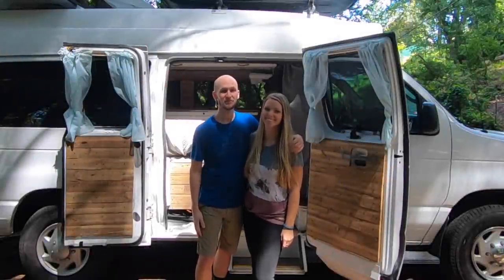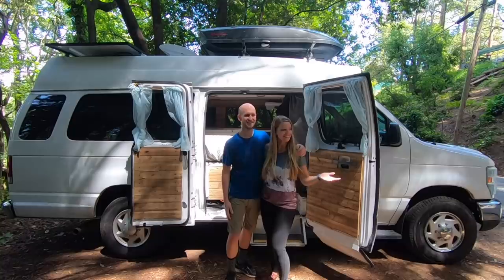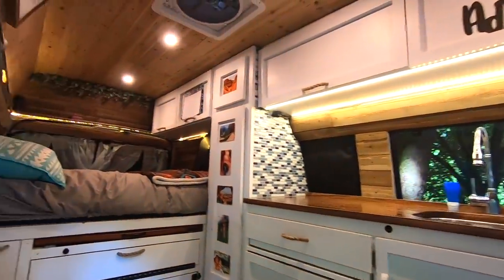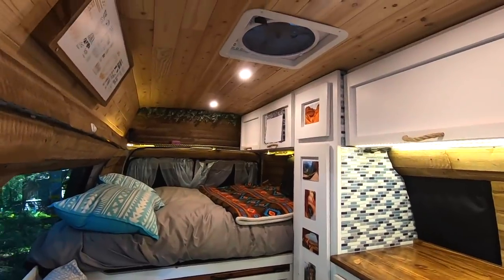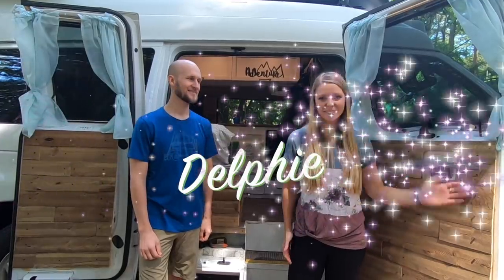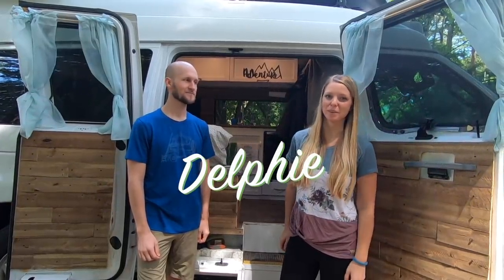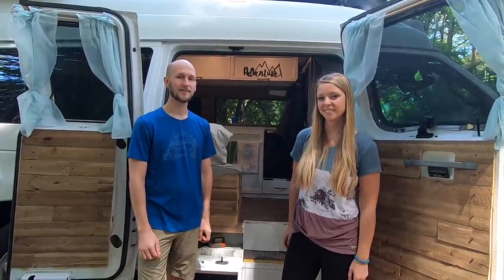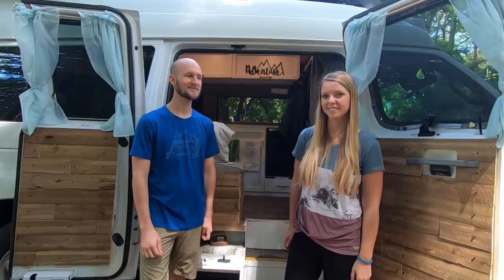Hi, we're Jake and Emily, the two roaming souls, and this is our camper van. We named her Delphi and she's a one-of-a-kind self-converted camper van. We moved into the van full-time in July 2019 and we've been traveling around the U.S. ever since.